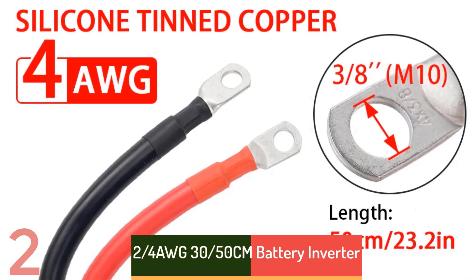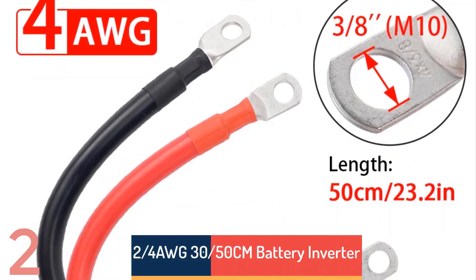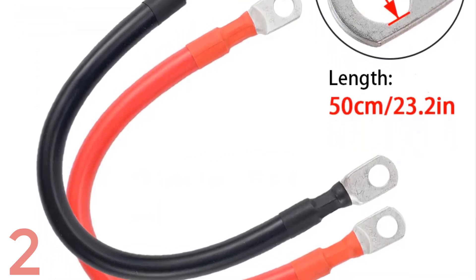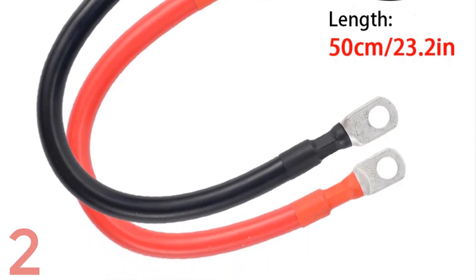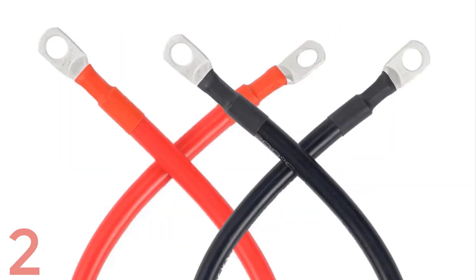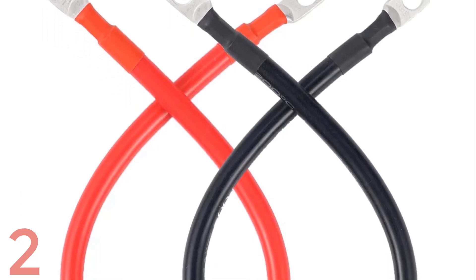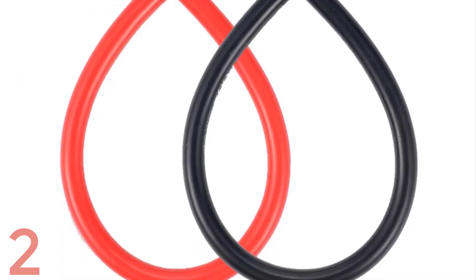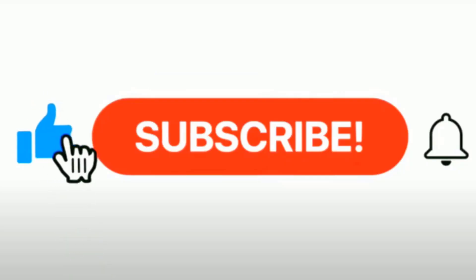Number 2: The 2/4 AWG Battery Inverter Cable Set is designed for high-performance solar power connections, featuring durable stranded copper for superior conductivity. Available in 30 cm and 50 cm lengths, these cables are resistant to corrosion and maintain strong current load capacity. With a rated voltage of 450/750V, they offer robust PVC insulation and a 10 mm aperture for secure connections. This dependable solution ensures enhanced energy efficiency in battery inverters and solar systems.